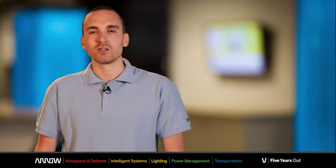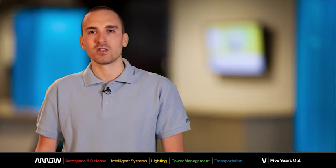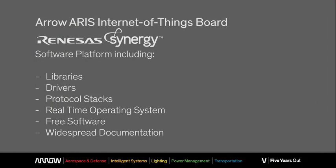What enables easy, scalable and secure development of embedded applications is the Renesas Synergy software development platform, which includes libraries, drivers, protocol stacks and a real-time operating system in a single freeware suite of software.